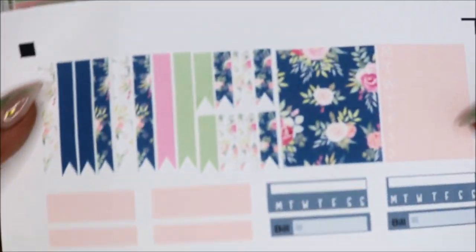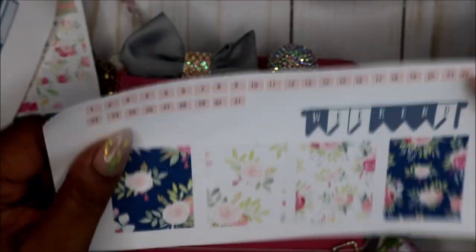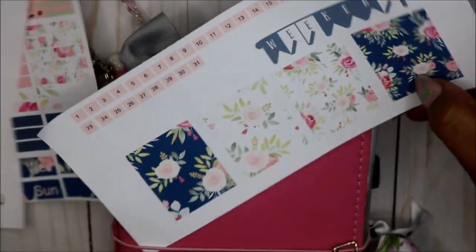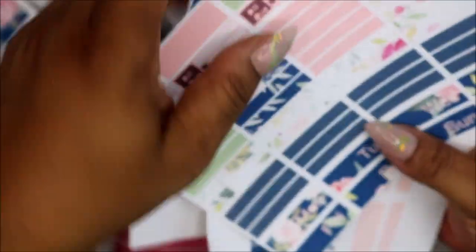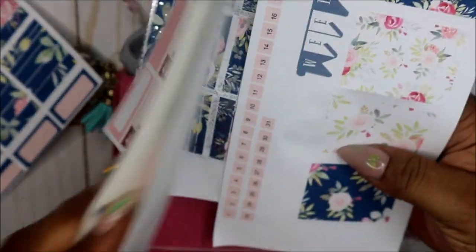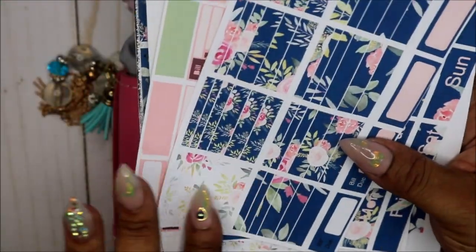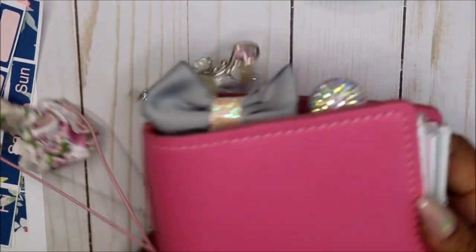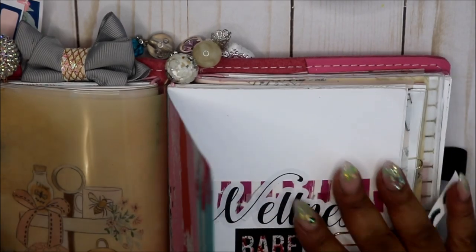This is the other part of the kit. I need another mat but this is what it looks like. I was going to foil this but after that little catastrophe I said let's just leave that alone. So I have my days of the week, my date covers, my date dots, and some little header boxes, and we're going to jump right in. I'll use some of the little foil pieces. We're in the B6.